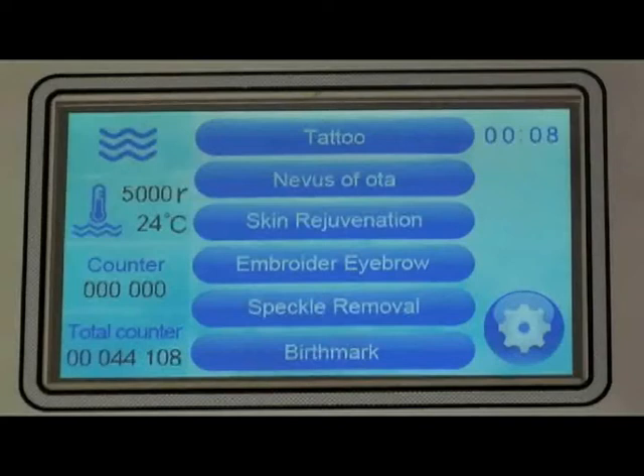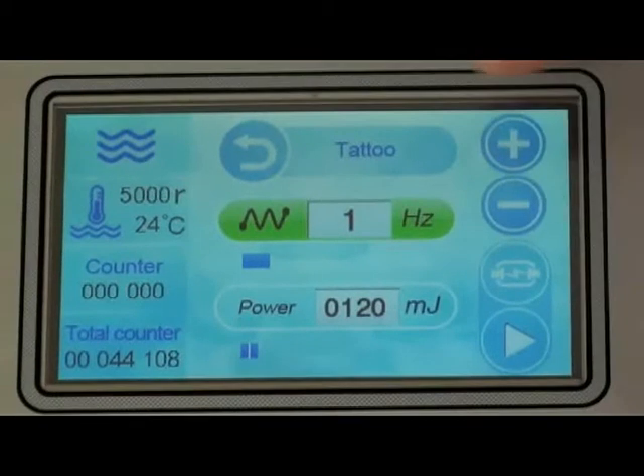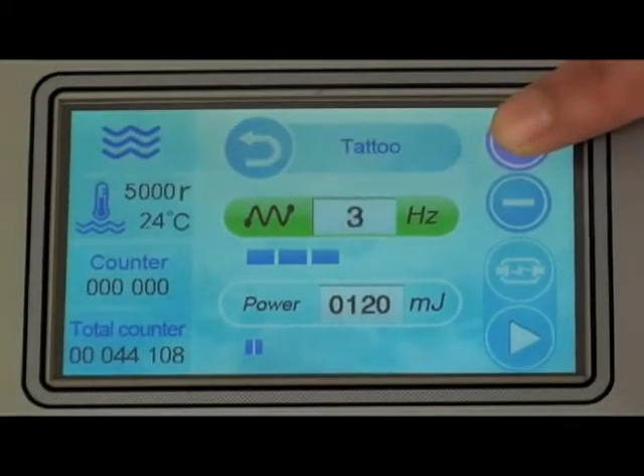Adjustment of the screen display: therapy programs on the operation screen include tattoo, nevus, carbon skin rejuvenation, embroider eyebrow, speckle removal, and birthmark. Select any treatment item on the operation screen. Choose Hz and press plus or minus to adjust frequency — frequency means the flashes per second, adjustable from 1 to 6.